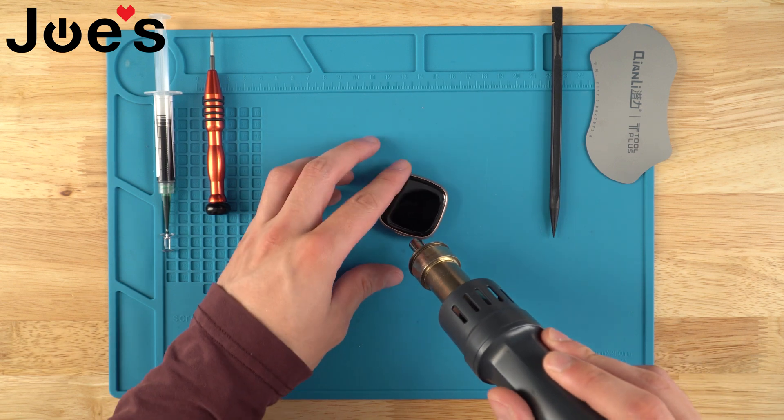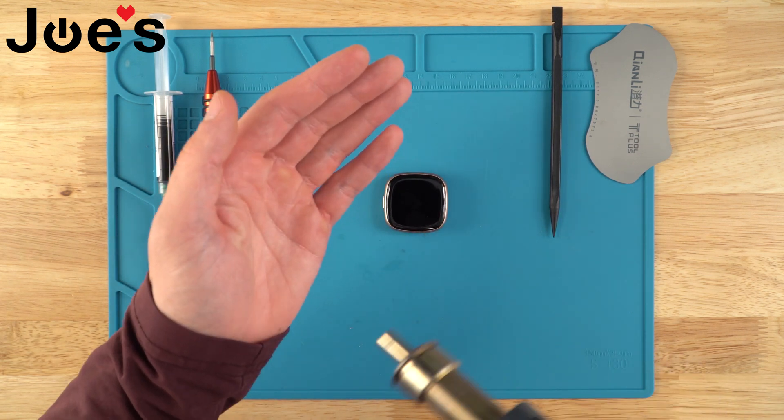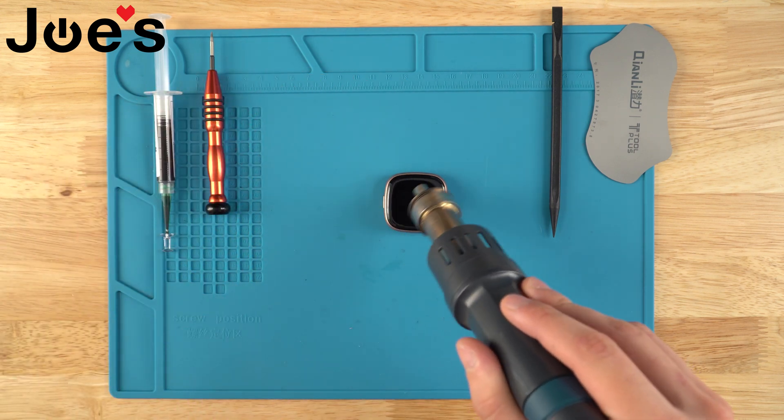The first thing we're going to do is heat up the screen a little bit. I'm just going to take my heat gun and go around. I'm at 150 degrees — it's not very hot at all.